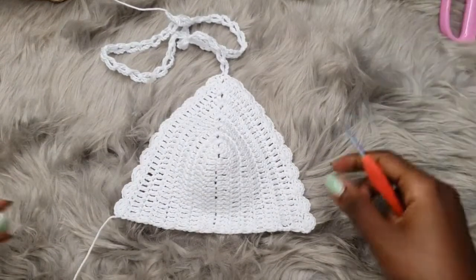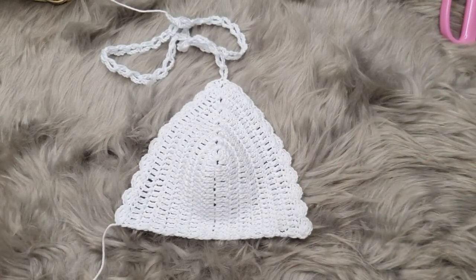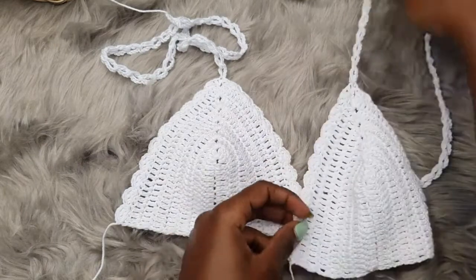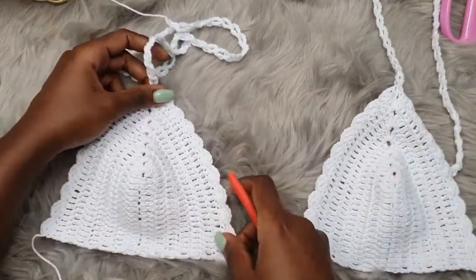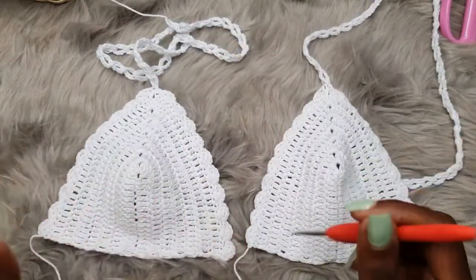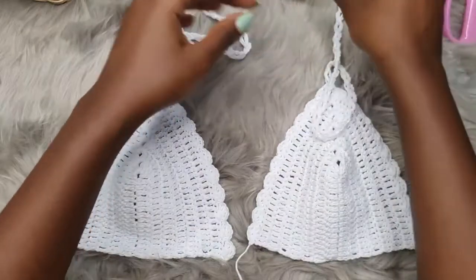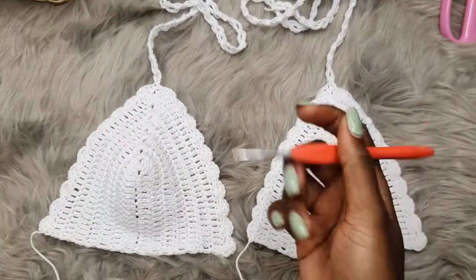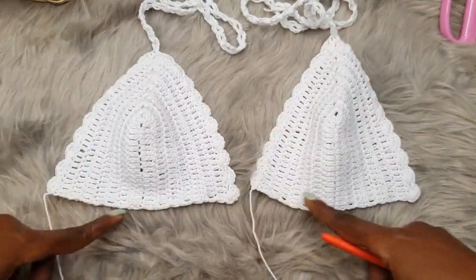Now repeat the same exact process for our second bra cup — I already have mine here. Make sure those pieces have an identical look. Now we are going to place the lower strap, the one that ties at the base.